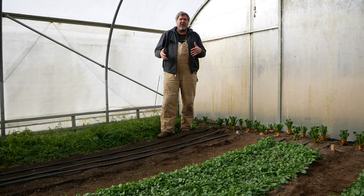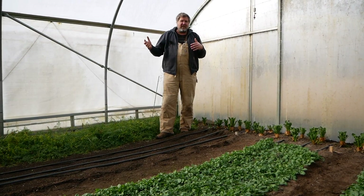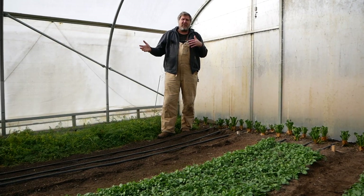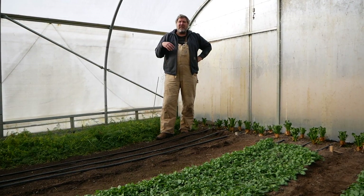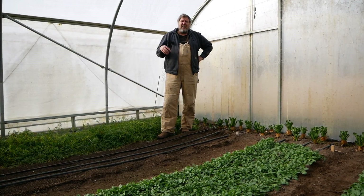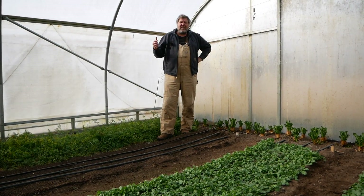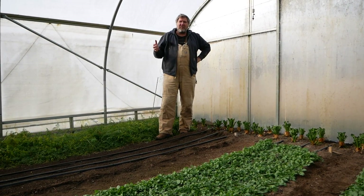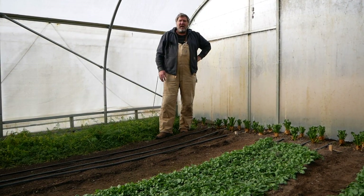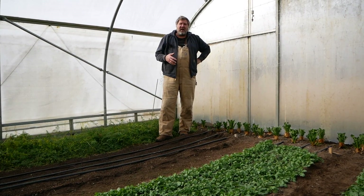It is a farm — we're over an acre, about 1.3 acres this year. And so I need something that's going to be really efficient, a really efficient system that doesn't take a lot of labor but also leaves me a bed in which I can seed into, that's clean and weed-free.